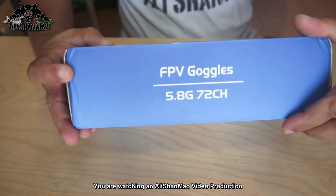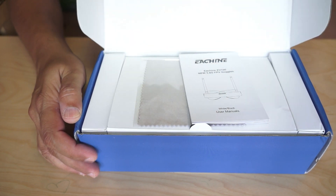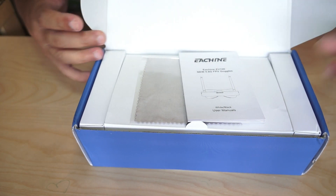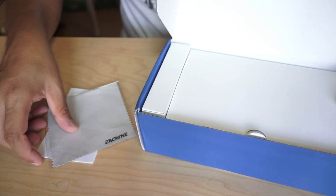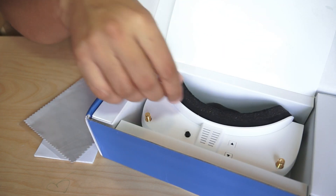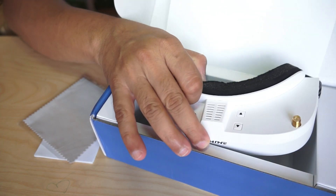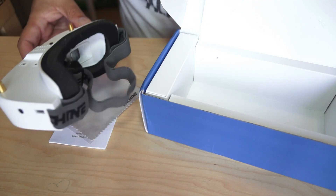This is the Isshin EV100 video goggles — I'm going to unbox it right in front of the camera. When you open the box you have a user manual and a cleaning cloth. The video goggles are sitting really nice and neat inside. This white color is really nice, but I'm afraid it will get dirty very easily.